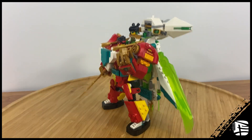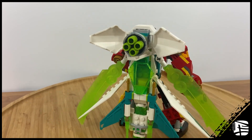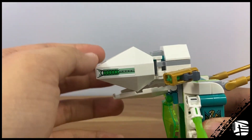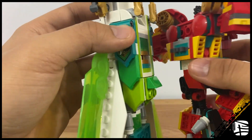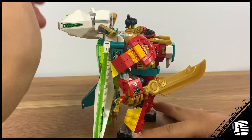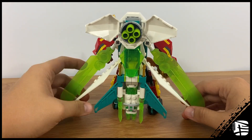The main draw to the set is that it can combine with MK's combi mech, and the way that works is great. You just slide this out, unclip this, find the connector down here, and attach it to the back of the combi mech. I really like this — very simple transformation, snaps on there easily, and detaches very easily as well.